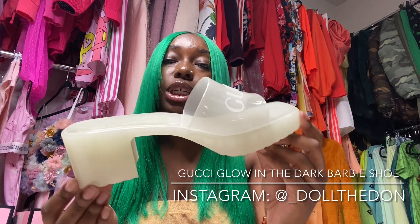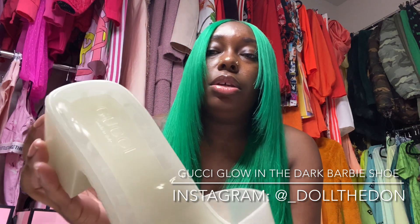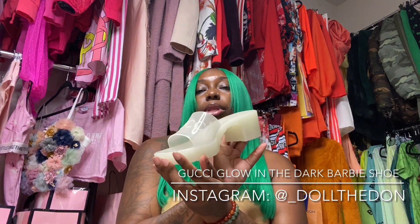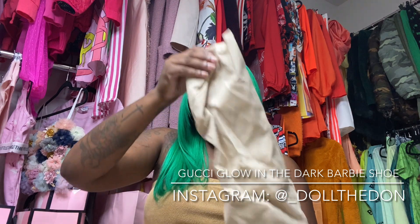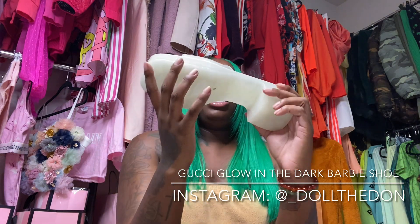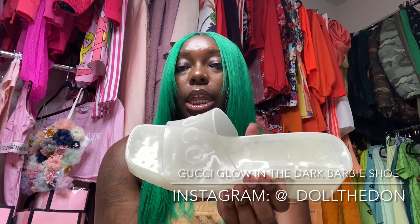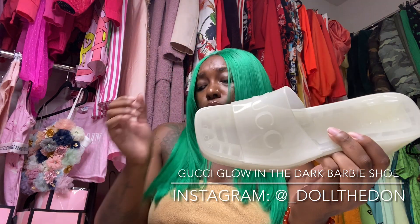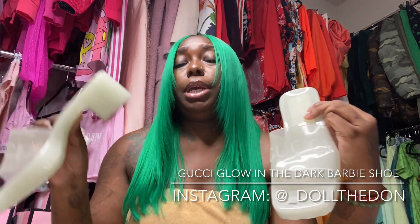First look at the Gucci shoe. These are Gucci, made in Italy. Y'all see how cute this is? I know most people think this is clear, but it's not clear at all — and it's not nude either. It's like... it has a little tint to it. I know y'all probably cheated by looking at the title, but these are not your average Barbie shoe, honey. And yes, this is the first video on this shoe — the first up-close, real deal try-on unboxing of Gucci's new — wait for it — glow in the dark! This is a piece, this is a whole piece right here.